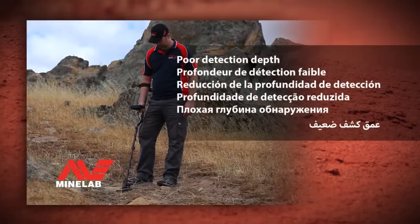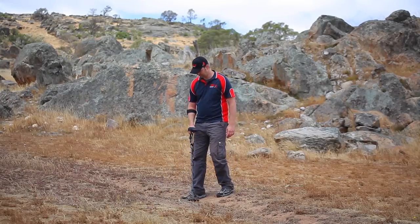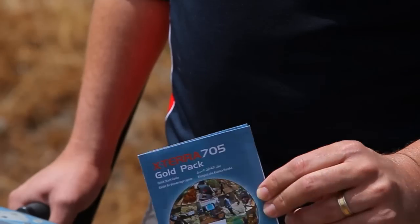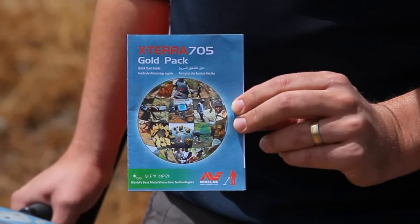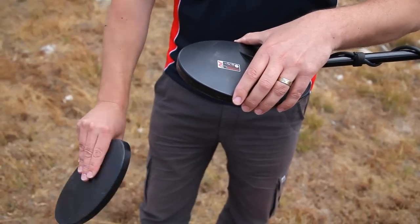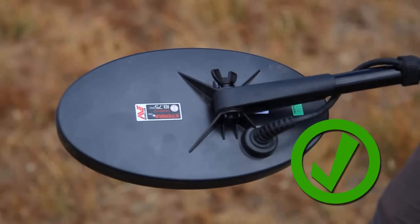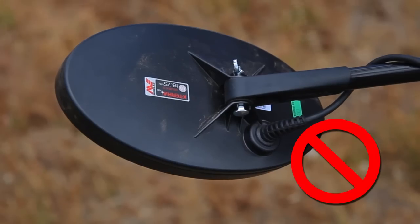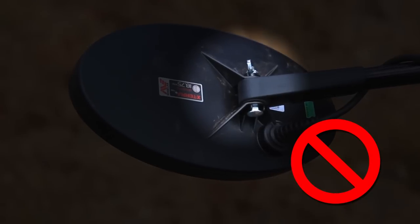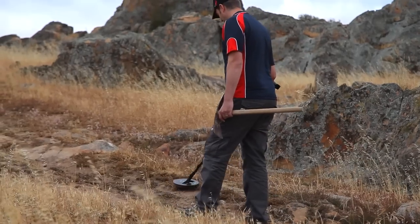Poor detection depth. Ensure that the settings are correctly set as per the quick start guide. Remove the coil skid plate and remove any loose dirt. Ensure that the nut and bolt that attach the coil are plastic and have not been replaced with a metal nut or bolt, as using metal nuts or bolts will significantly reduce performance.